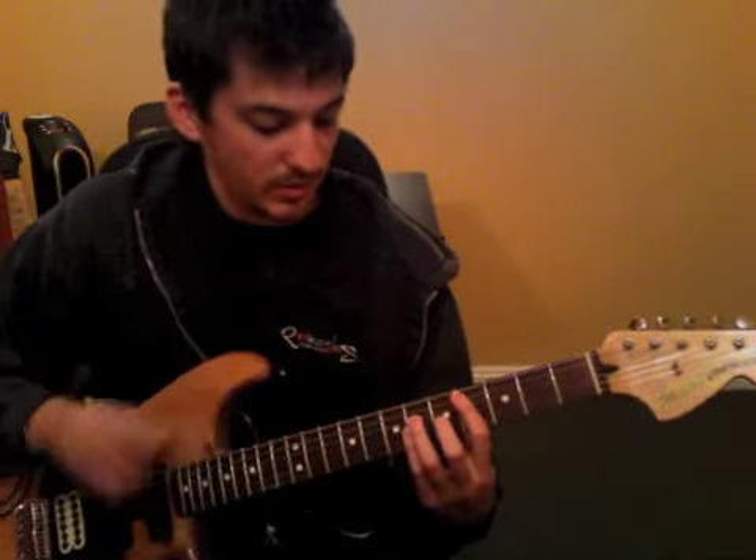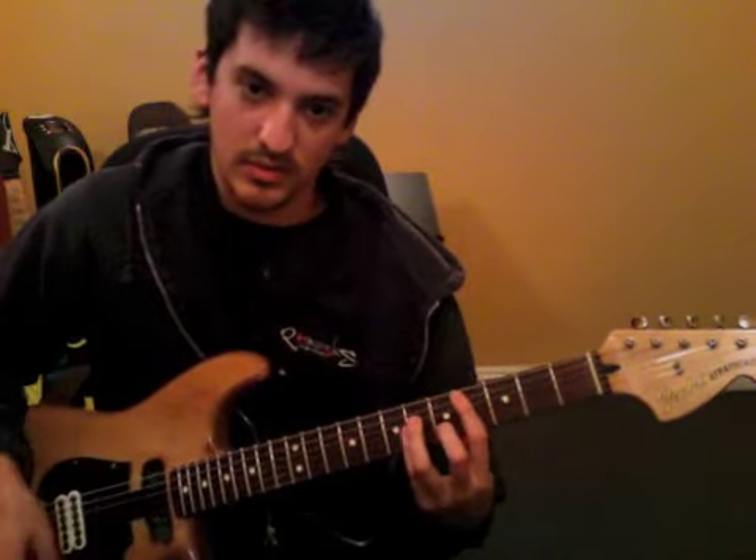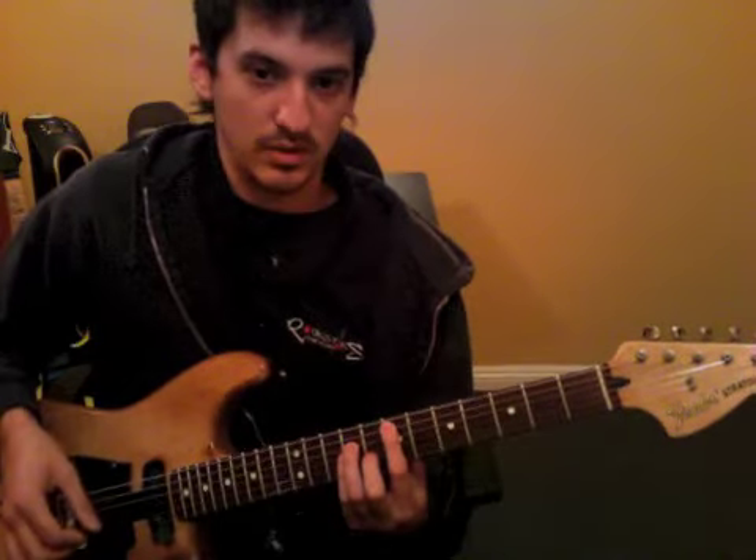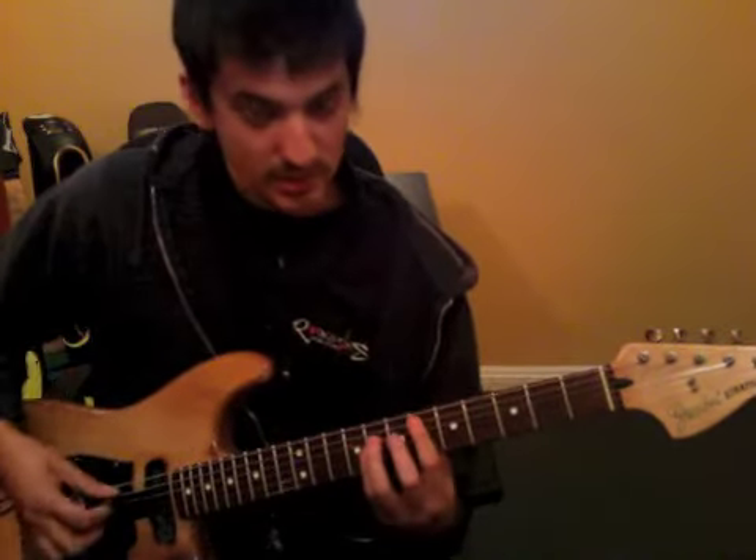The second time through, he rings out — 5th string, 5th fret to the 4th, 7th fret, 6th fret.